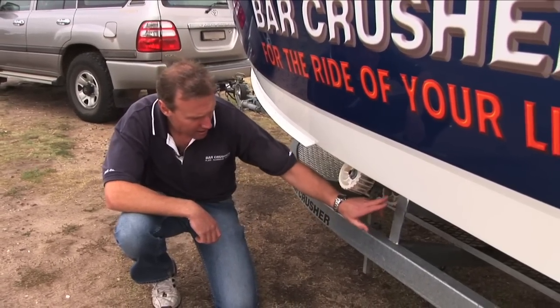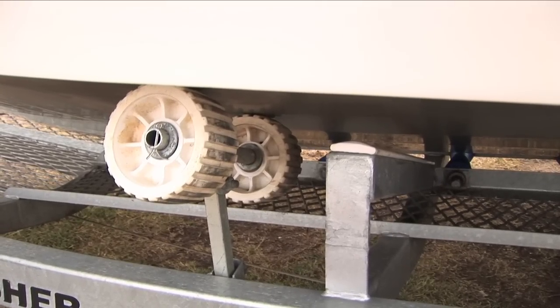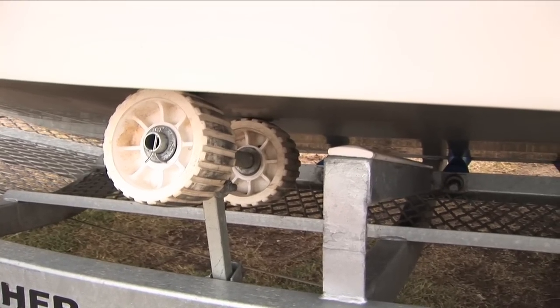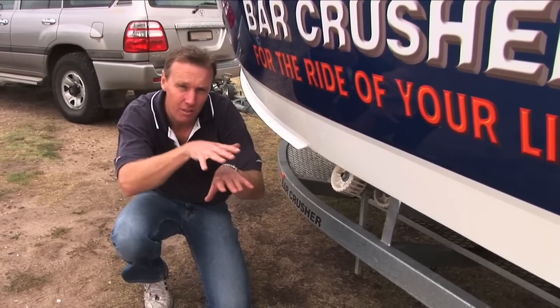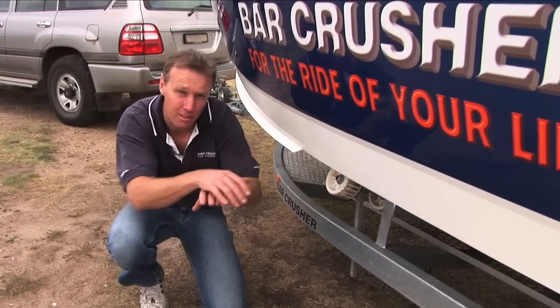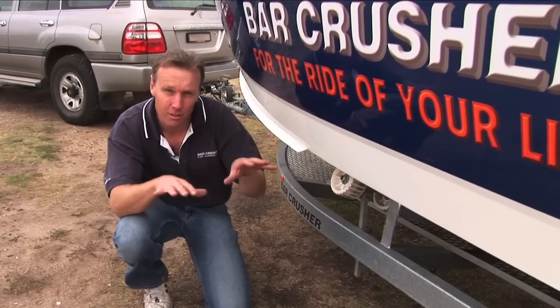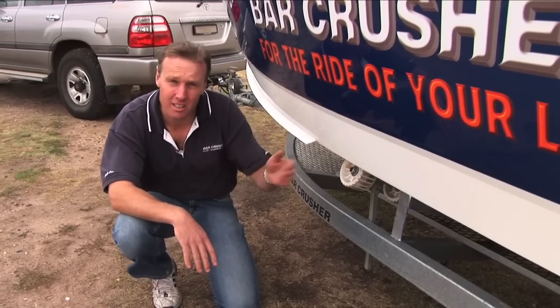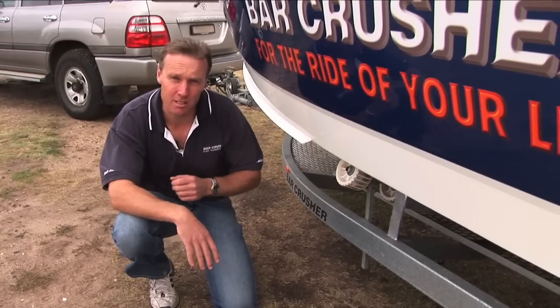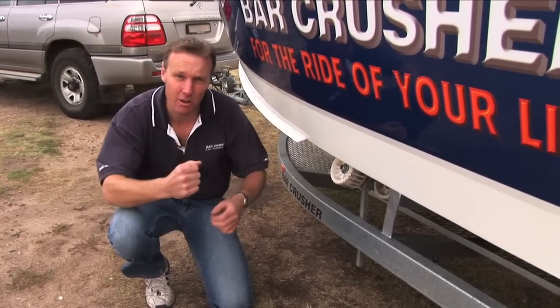The other thing this trailer has, which is great, is these skids. They run 90 degrees to the keel rollers and they're designed to level and direct the boat up to the winch post, so the thing self-levels, self-aligns, and hits the winch post every time. It's very important to have enough skids and guides to get your boat on level and straight every time — especially if there's a bit of wave action on the ramp or a side current. Everybody who's owned a trailer boat has had that experience. These trailers are designed to get that boat on every time and get it on easily.